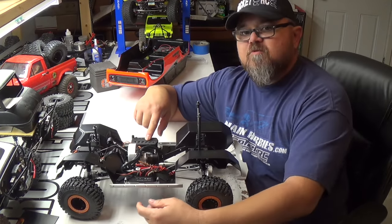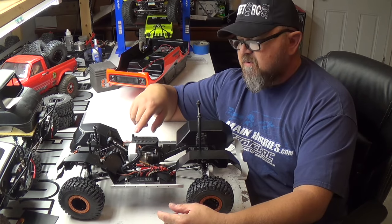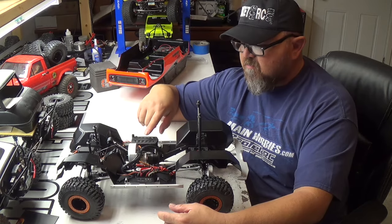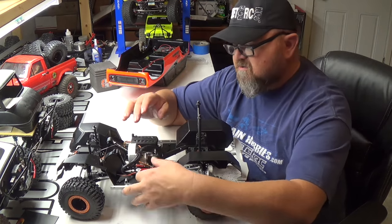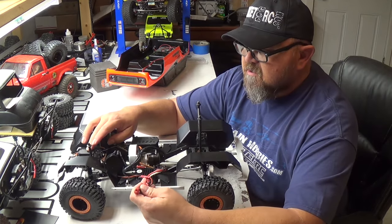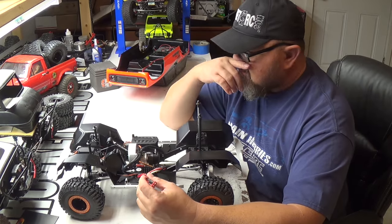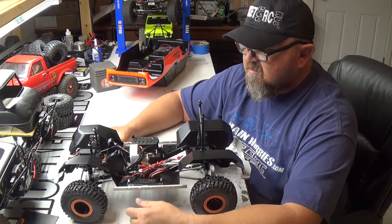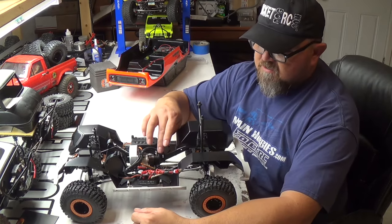It doesn't come with a receiver box, but I went out and bought a few waterproof Axial receiver boxes. My receiver is in there — it's all snug, held in place with a single screw to keep it from moving. I tried to make the wiring as clean as possible. That's the power wire for the servo — the SVH 500 — that's the big boy right there. It's a pretty nice smooth servo; I like it.